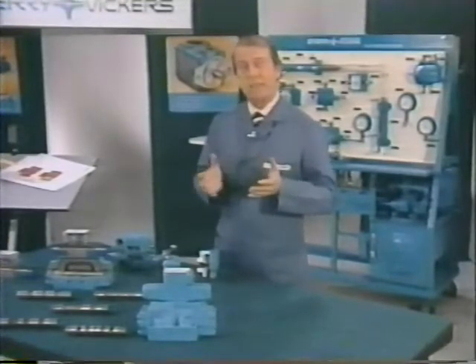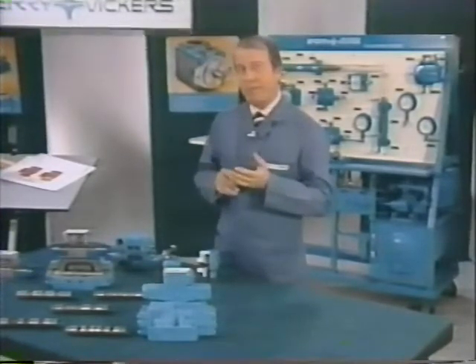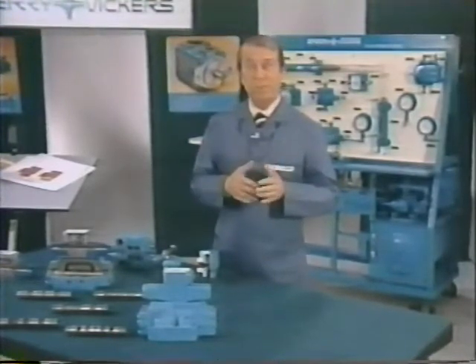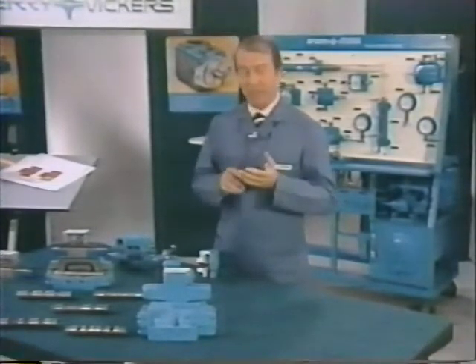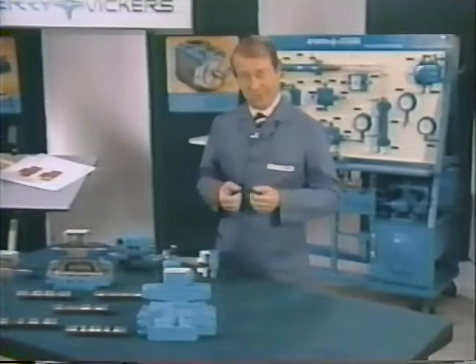Most valves of this kind require a minimum of 50 PSI for pilot pressure. More often than not, this pilot pressure can be obtained through an internal passage connecting the pressure port of the main valve with the pressure port of the pilot valve. When this is not possible, pilot oil is obtained from an external source piped into the small port on the mounting surface.